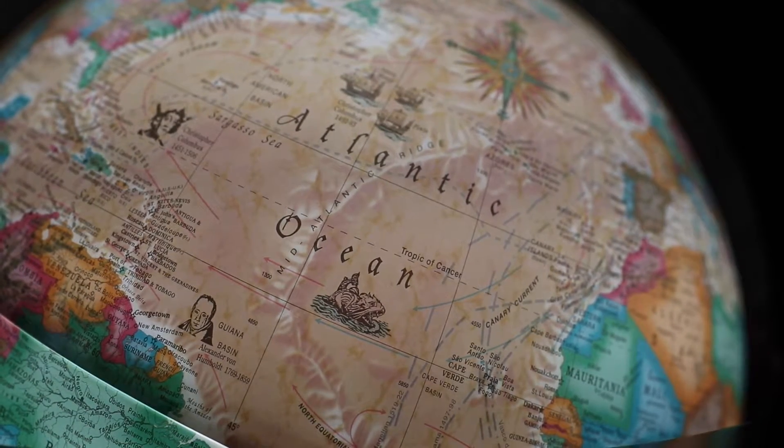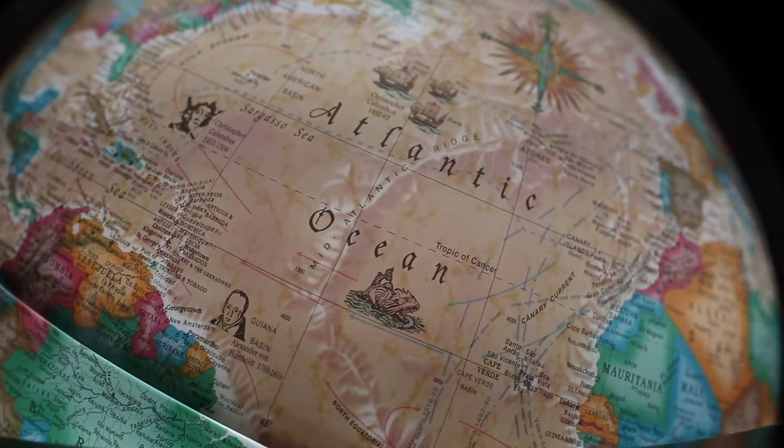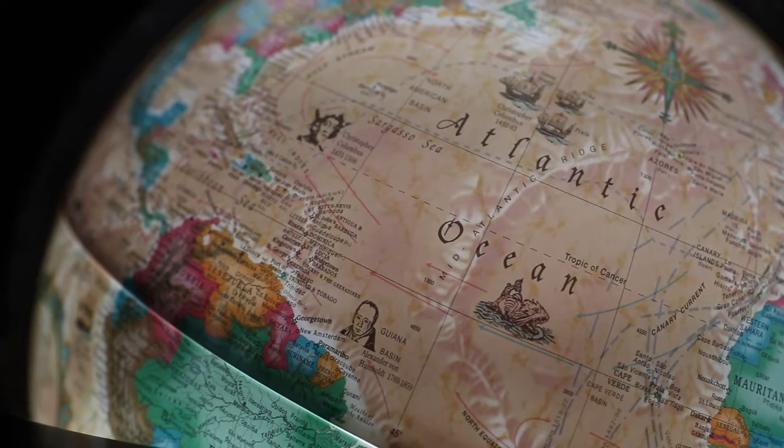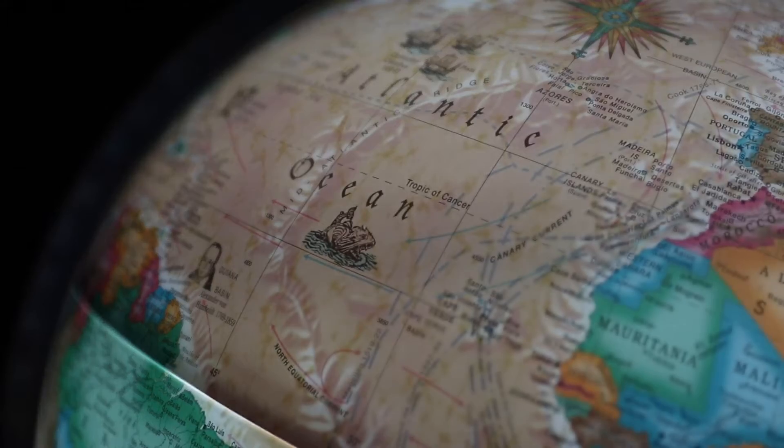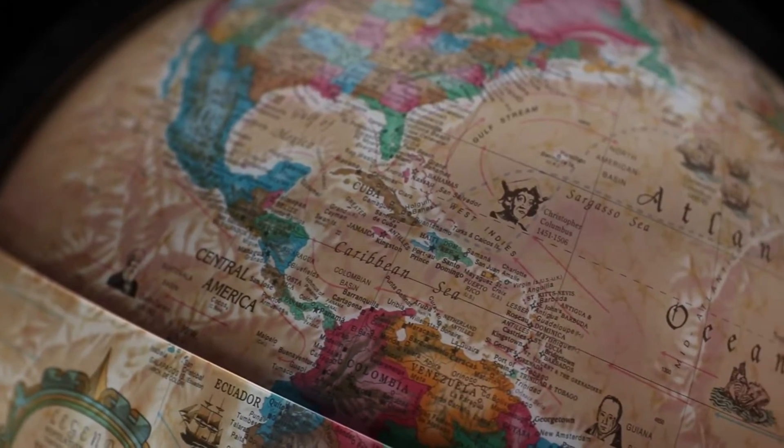But once you turn the light on, you can view routes of major explorers' expeditions and ocean floor features such as mid-ocean trenches, seamounts, basins, and ridges. Different shades of color also indicate different ocean depths.